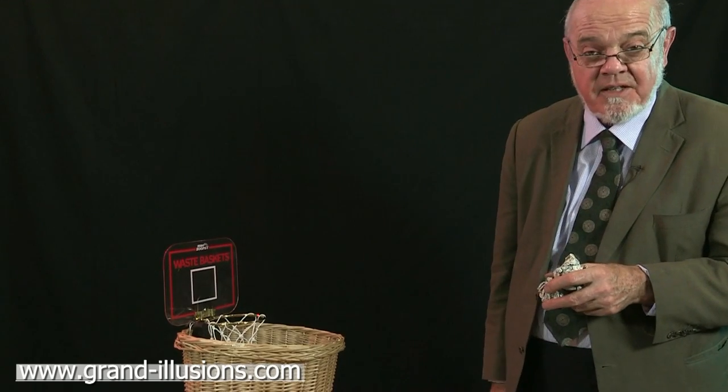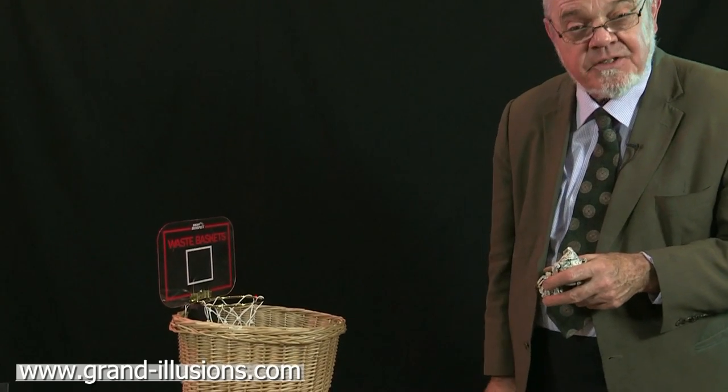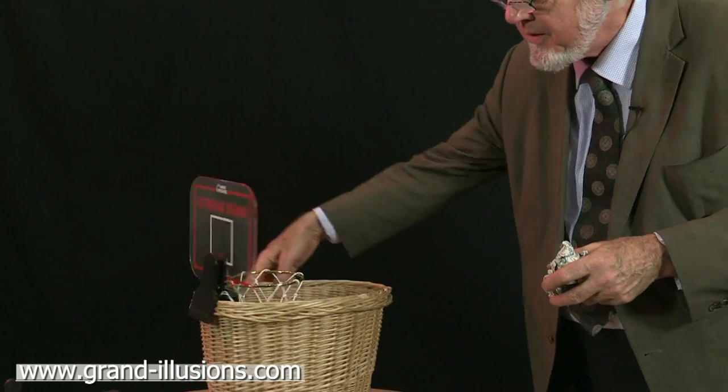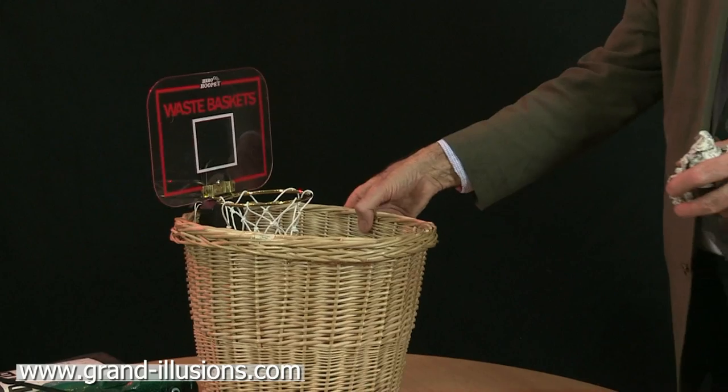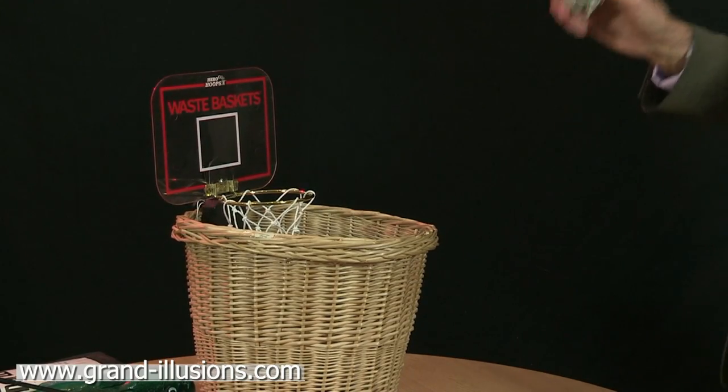Here are hoops — here's a nice idea for the office. You fix this little gadget onto the office waste paper basket. It's got a battery inside it, it clips very nicely on. The idea is to throw the bits of office scrap paper into the hoop.